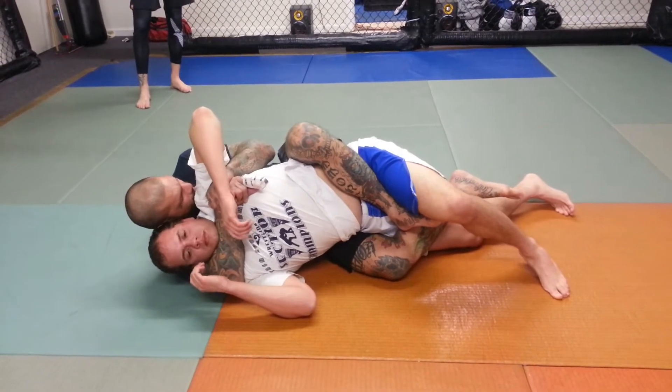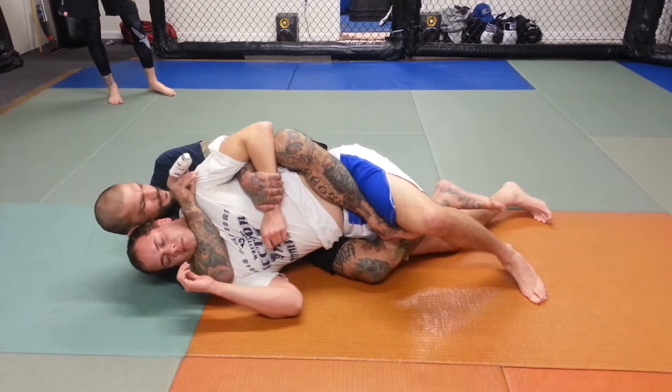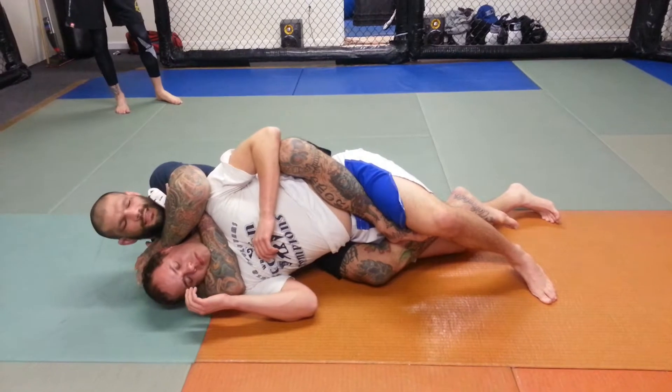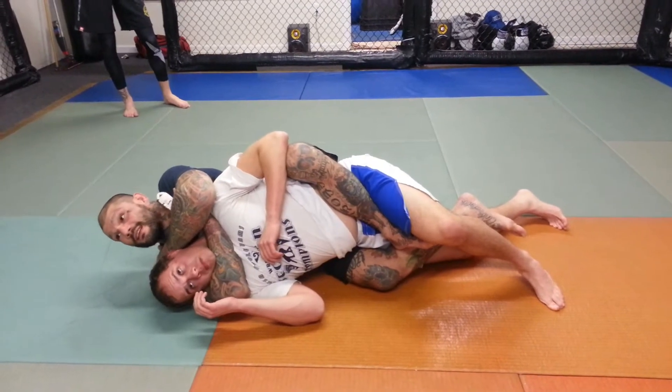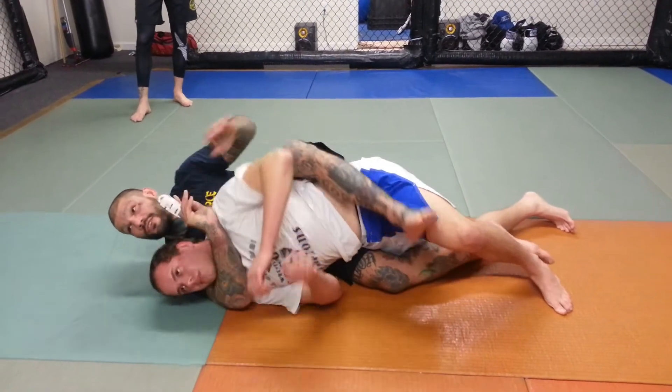I'm keeping tight here, staying ear to ear. I wipe this hand down, this hand comes up behind his head. Notice that once I get the choke sunk in, I'm going to put my chin on my wrist and finish the choke.